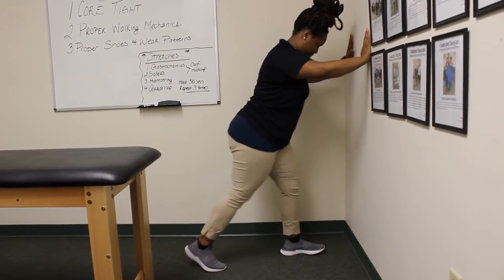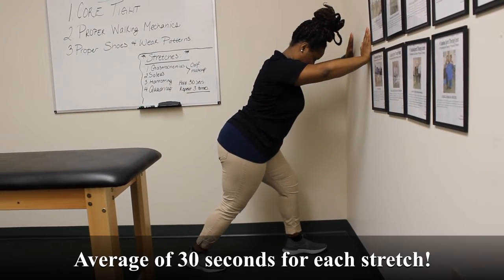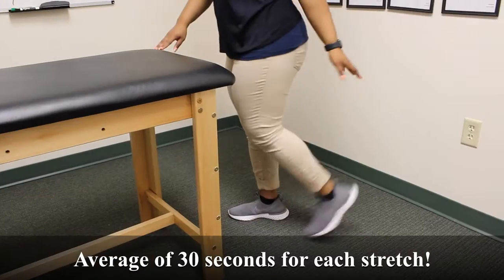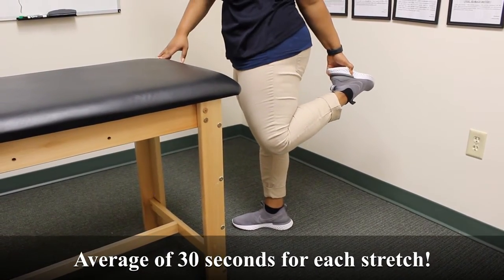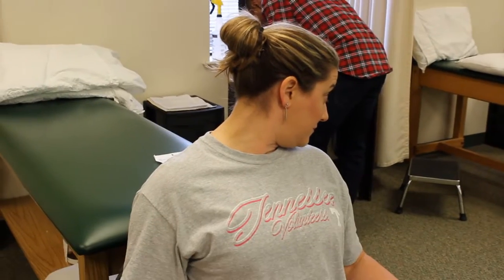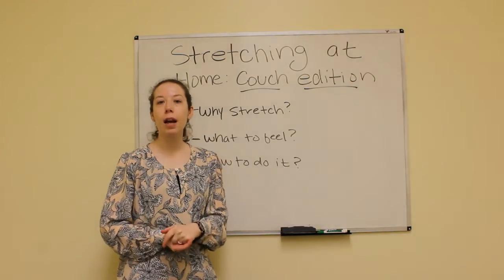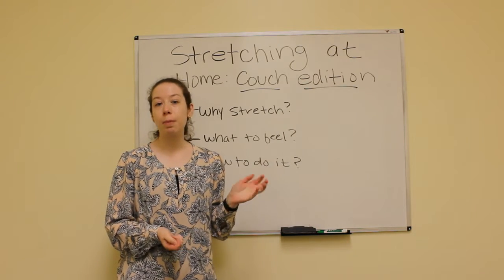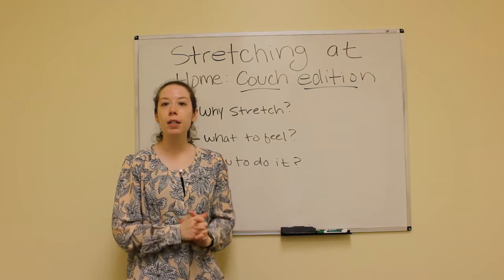Also, you want to stretch for an appropriate length of time. Studies have shown that about 30 seconds is perfect. If you go a lot longer than that, sometimes that can be beneficial for a muscle that's super tight — so close to a minute. And if you're somebody who's chronically tight, you might need a little bit of a longer hold to help that. But some people do great with 20 to 30 seconds. Just listen to your body and see what feels right.